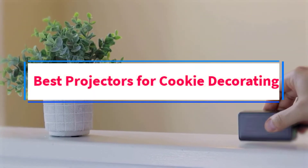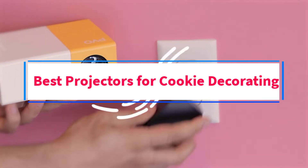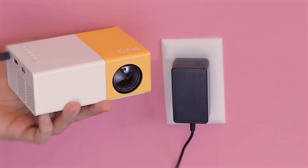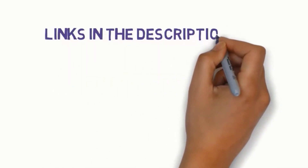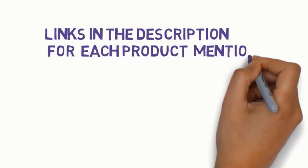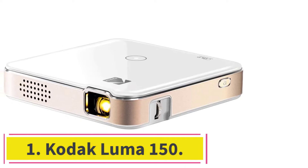Are you looking for the best projectors for cookie decorating? In this video, we will look at some of the 7 best projectors on the market. Before we get started, we have included links in the description, so make sure you check those out to see which one is in your budget range. Starting at number 1.